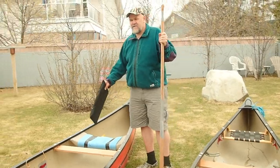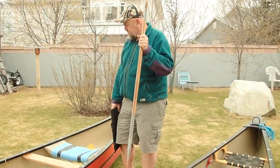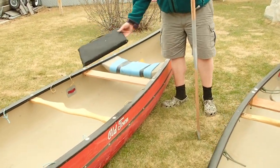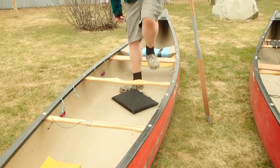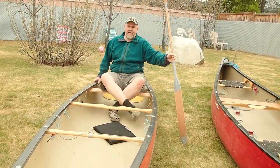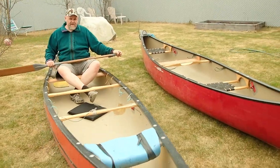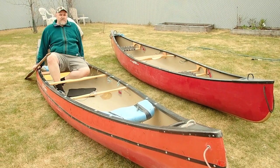That still leaves you a fair bit away from the middle of the boat. There are some advantages to being in the middle, so I put another kneeling port in there. This is kind of neat because with this boat you can sit in comfort, and when you're in some rapids you can come to the kneeling port.